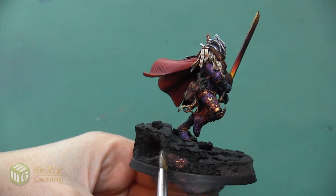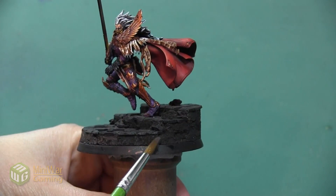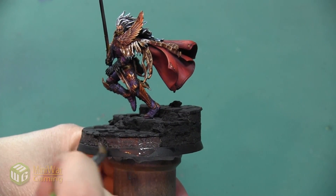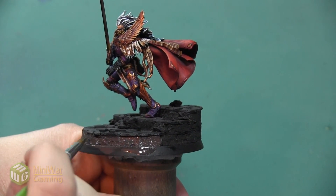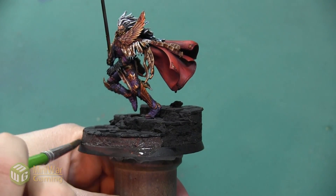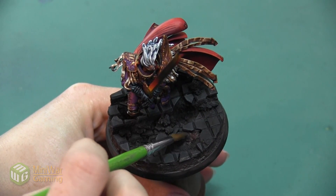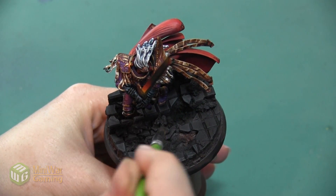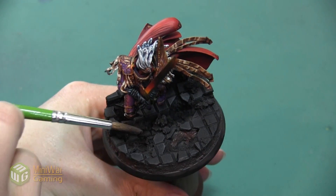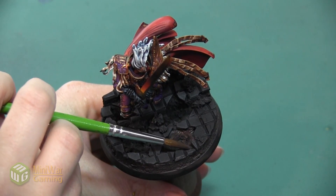Another trick is that since it's such a large area, you can mix your paint with a little bit of water instead of Lahmian Medium, just to save yourself some money since you're going to be painting a lot of this color. The important thing is to have a very wet paint. Once I get the outer ring I want to make sure that I get all of the rocks inside the broken holes in the middle of the base, and also all the rocks on top and the ones on the underside of this stepped area.